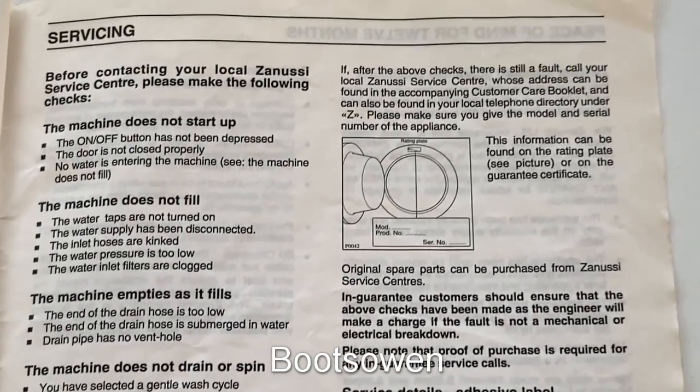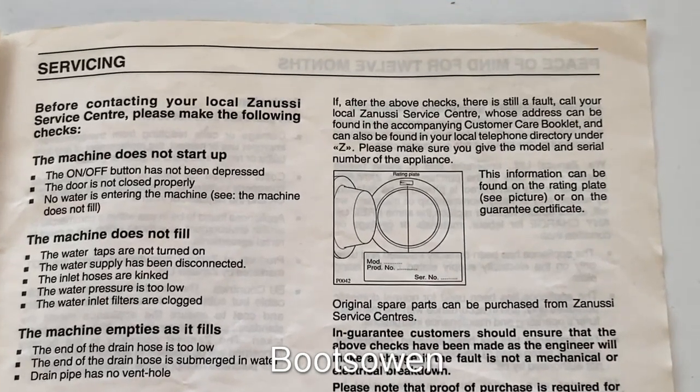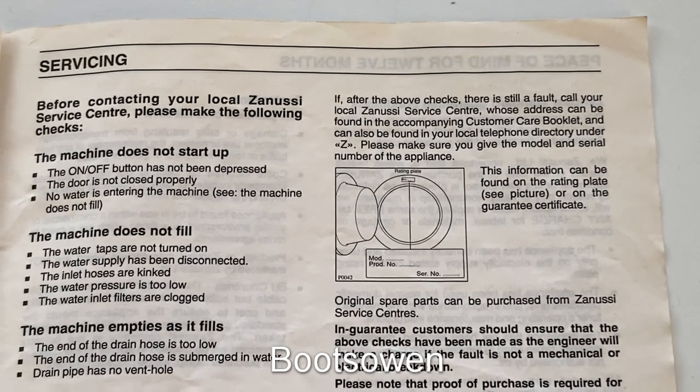Fault: The machine does not start up. 1. Check that the machine is plugged in. 2. Check that the on-off button is in the on position.